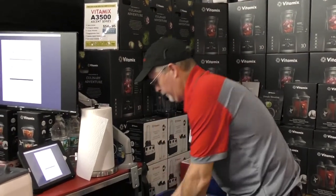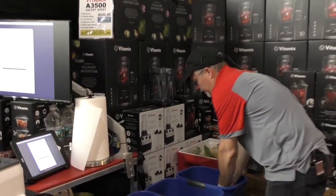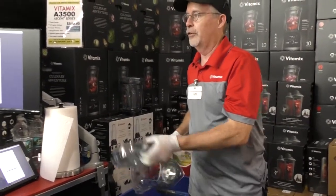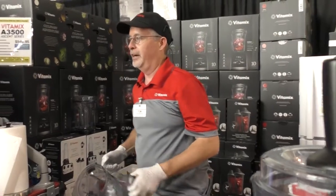We're here until Labor Day. Any day of the year this model would be $599, but it wouldn't be with the scale. So if in two months from now you want one, just go right to Vitamix.com, but realize that it's here at the fairs where you're going to get the best total package.